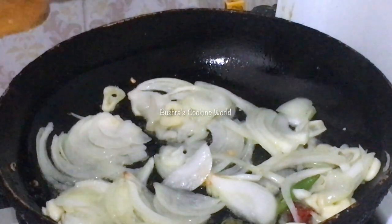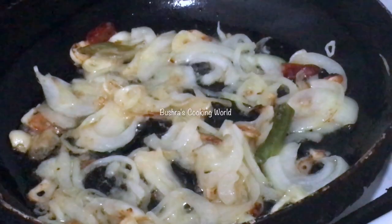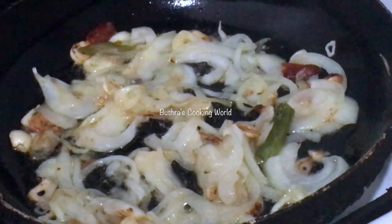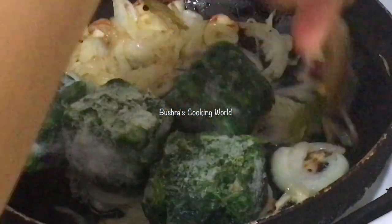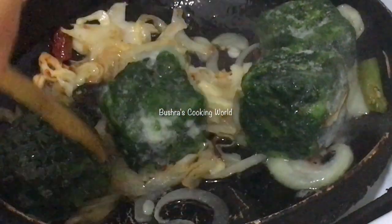I'll mix it quickly, quickly, and add a brown color. So we are going to go with a bit of brown. We will give frozen shak 1 minute.